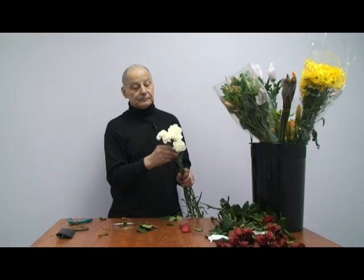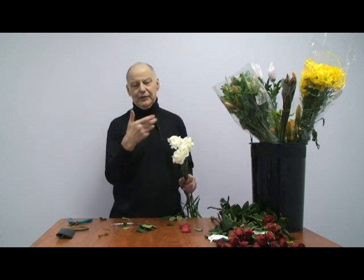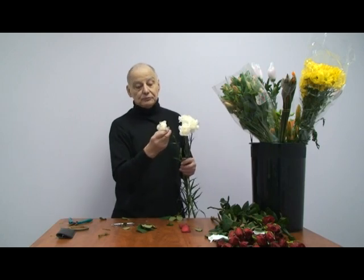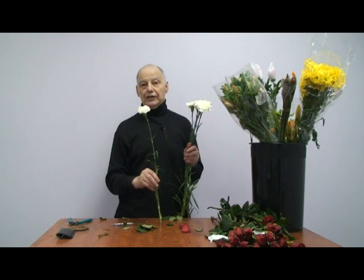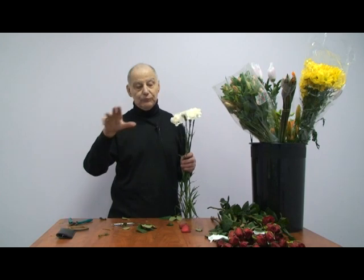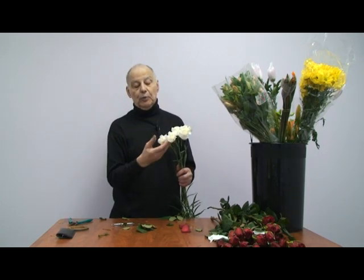Carnations. Not as fussy. They've gotten a bum rap lately because nobody likes them. They have a wonderful aroma — or fragrance, anyway. They'll be very tight when you get them. Cut them, put them into warm water. Don't put them in the fridge. Spray the heads, leave them out at room temperature, keep spraying the heads, and they will open for you.